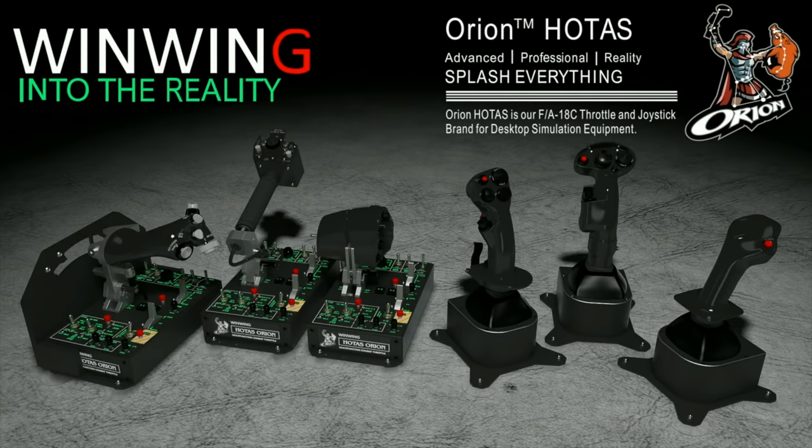This video is sponsored by WinWin Technology, your ultimate flight sim hardware solution, featuring the Orion Holtest current and future configurations.